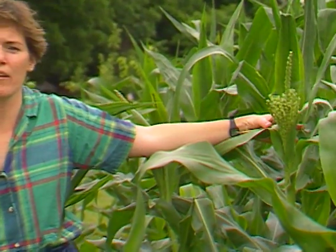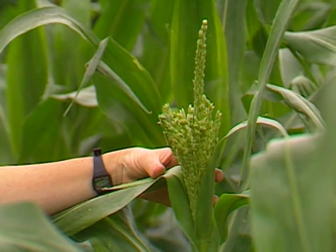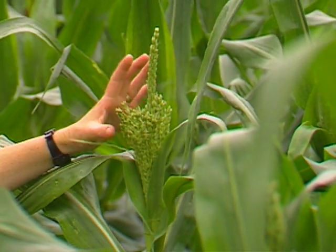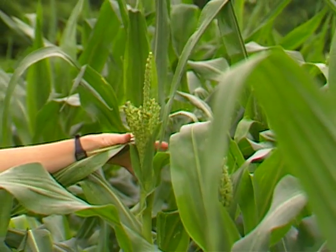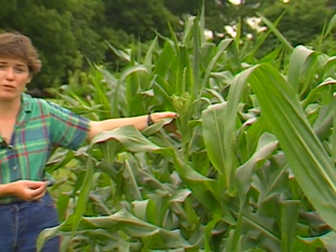Corn's tasseling right now and those are the male flowers. It won't be long after until it begins to silk, and the silks are the actual pollen tubes that the male pollen will fall onto. They'll grow down in, and each silk attaches to a kernel on an ear of corn.